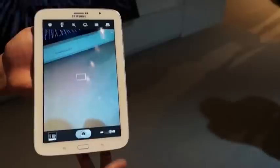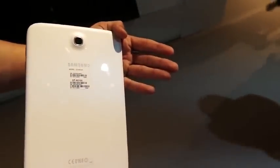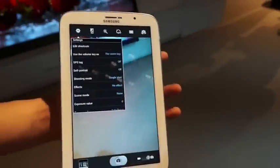Let's go into the camera. The device features a 5 megapixel rear camera and a 2 megapixel front facing camera. There is no LED flash, but that shouldn't be a surprise really because tablets don't really need to take great pictures — they just need to take pictures so you can attach them to something and reference them later.